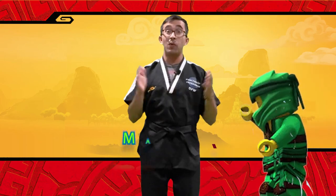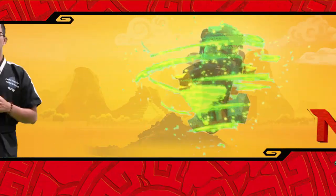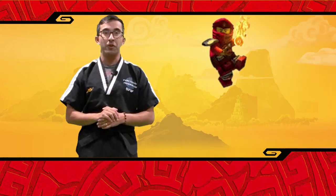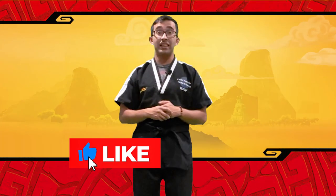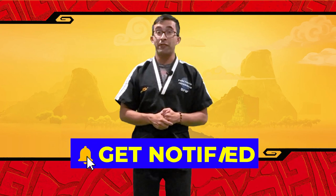Hi everybody, I'm Master Taylor Kelly. Welcome to the Ninjago Martial Art Lessons today. In today's lesson, we're going to go with some awesome and fun Ninjago moves. Now before we get started, make sure you guys like the video and subscribe because at the very end of the video, I'll be announcing a very special giveaway.